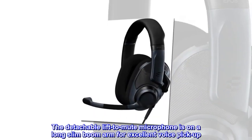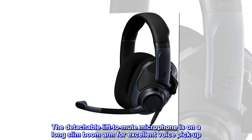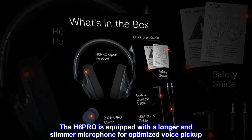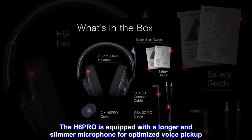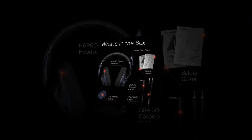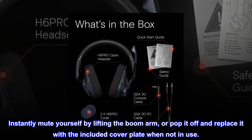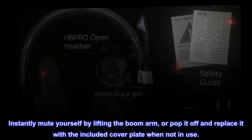The detachable lift-to-mute microphone is on a long slim boom arm for excellent voice pickup. The H6PRO is equipped with a longer and slimmer microphone for optimized voice pickup. Instantly mute yourself by lifting the boom arm, or pop it off and replace it with the included cover plate when not in use.